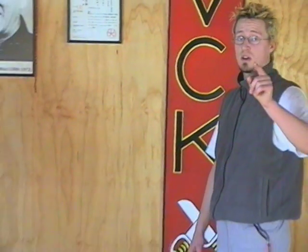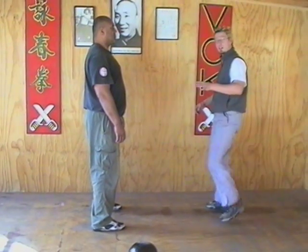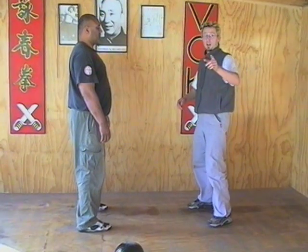Here's a power training tip for you. Remember, when you're applying the kicks, don't lift the leg up and then thrust the foot out. This creates a slow and weak kick. You want a powerful kick.